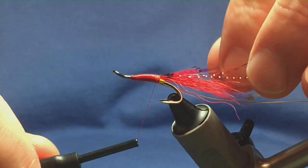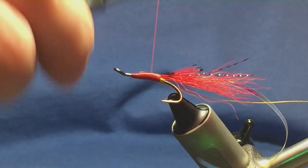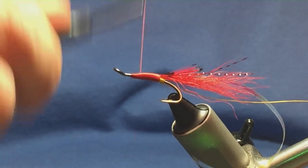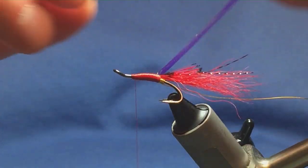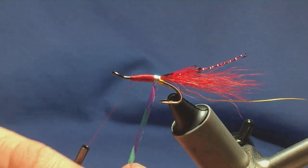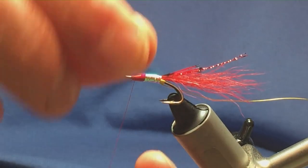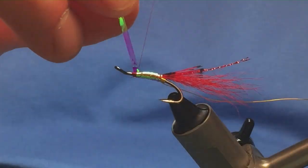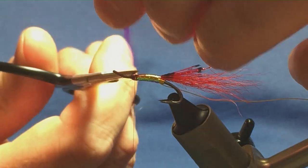Start this up to the hook — just going to tie it in the length of the body. I want my thread turns touching here, coming up because I want the red to show through on the obo-mirage tinsel. Then we can bring up our obo-mirage now. Just want to get one nice clean tight turn onto the tail, just nice and neat, then one turn slightly overlapping the other coming up the body. You can put super glue on there if you wish, or varnish, to make the fly last a wee bit longer. Come in and trim away the excess.